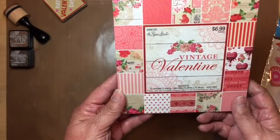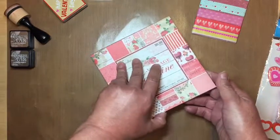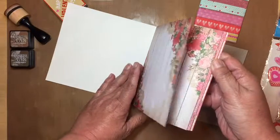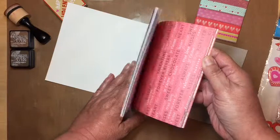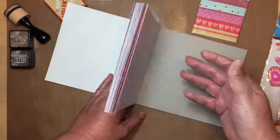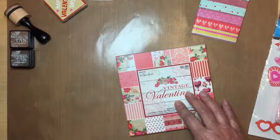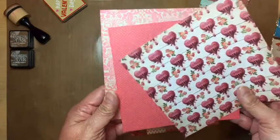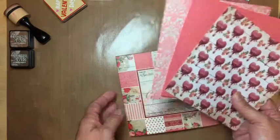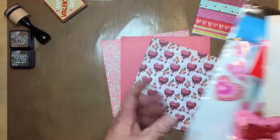The paper pad I'm going to use is from Hobby Lobby — it's called Paper Studio Vintage Valentine, and I've been using it for all my projects. I really like it because it looks kind of vintage, and with a little distressing it looks so much prettier. I pulled out three sheets of paper that were some of my favorites to work with.